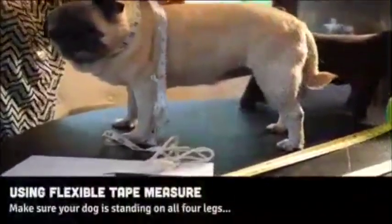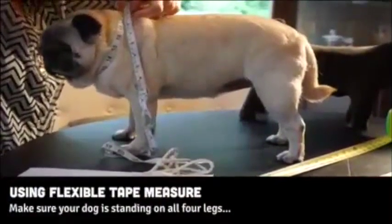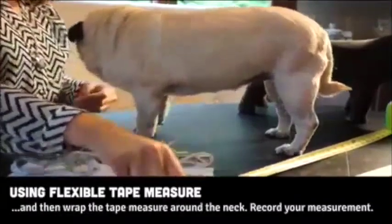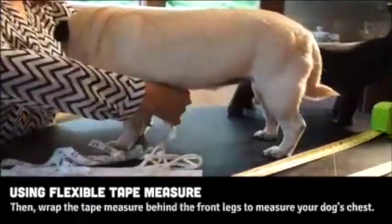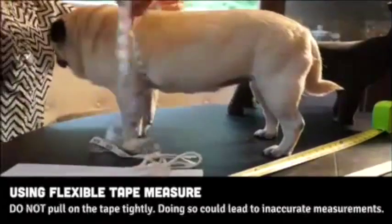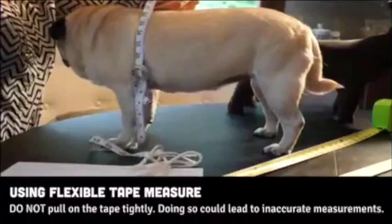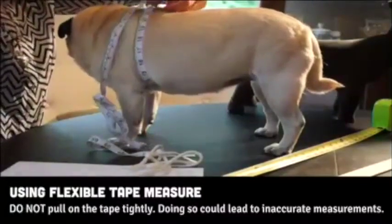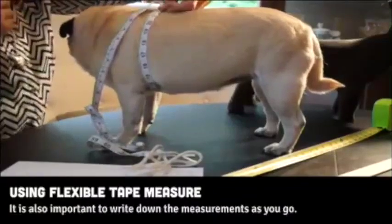While using the flexible tape measure, make sure your dog is standing on all four legs and wrap the tape measure around the neck. Do the same with the chest by wrapping the tape measure behind the front legs. Make sure that you're not pulling the tape too tightly, as this can result in inaccurate measurements.